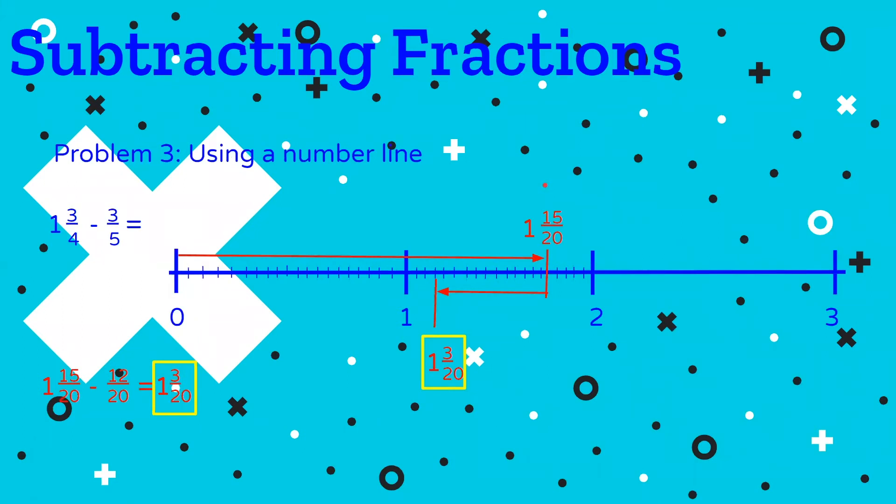Let's look at solving this another way. Sometimes it helps to illustrate the solution. We have one and three fourths minus three fifths, but we can't work with unlike units. We already know from previous examples that one and three fourths is the same as one and 15 twentieths, and three fifths converts to 12 twentieths, which gives us one and three twentieths.